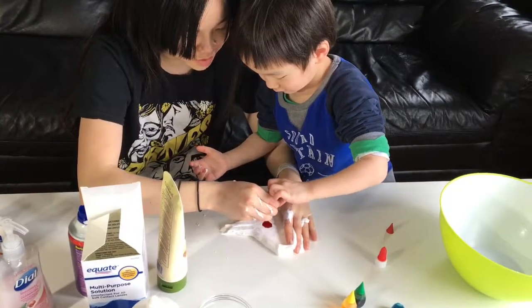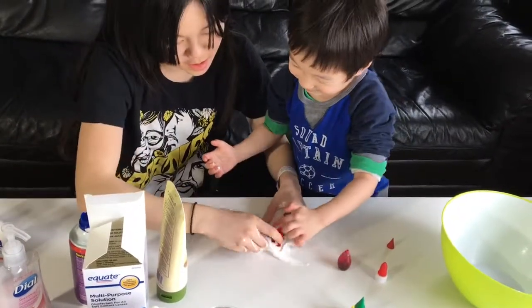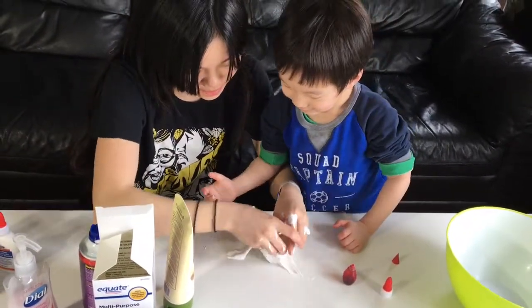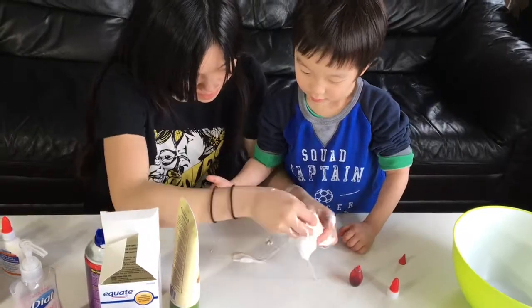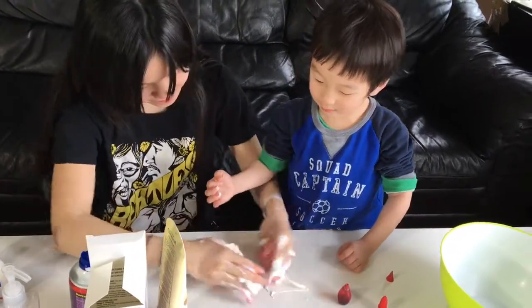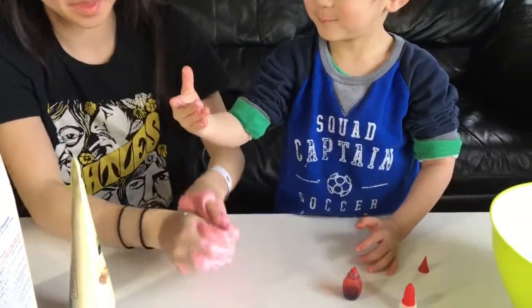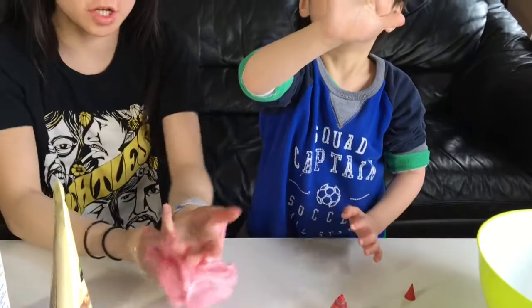Okay, so I'm going to add a few drops of red. Whoa, look at that — it's so cool! The red is making... that is cute. Look at my hand — so it's going to be a little bit pinkish, but that's okay.